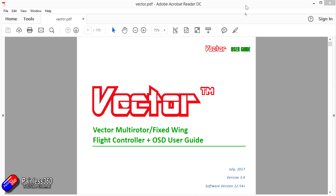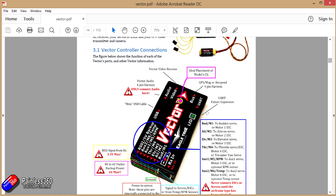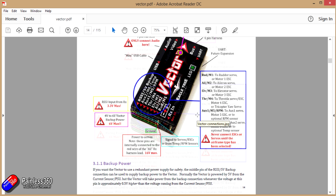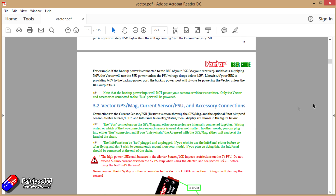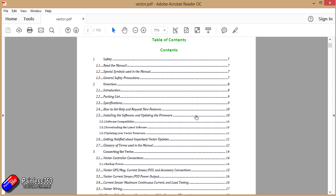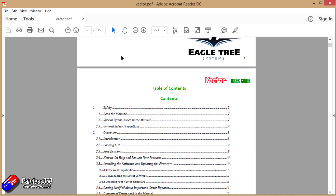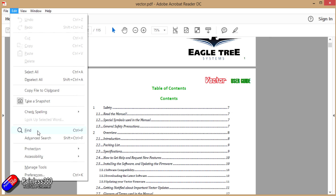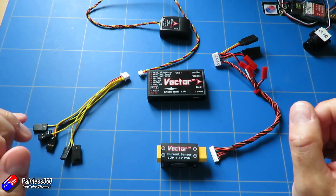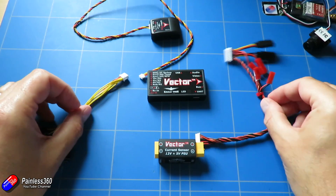All of the detail we're going to go through in this video series is covered in the manual, so I'd heartily recommend downloading that from the website — I'll put a link in the description. I'm putting these videos together assuming we're going to pop this into a fixed-wing model, though it also supports multi-rotors. If you're using a multi-rotor, the basic steps are still relevant, but you'll deviate slightly — you won't be plugging in servos; you'll be plugging in speed controllers for the motors.